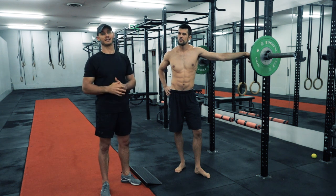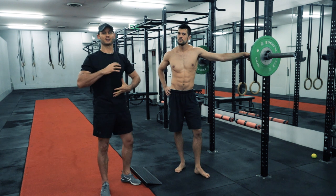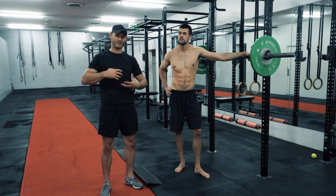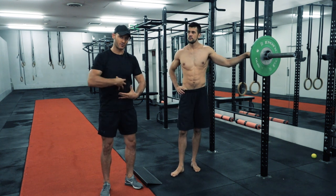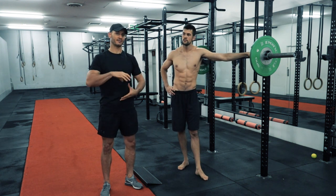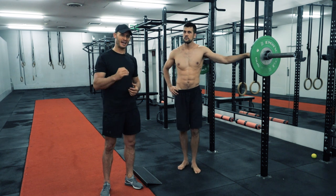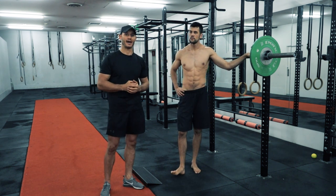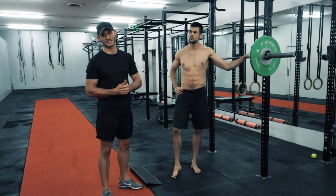That person is never going to lift as heavy as someone who can follow the Valsalva breathing method, because when we take that deep breath in and hold it, our diaphragm and core are fully contracted and hardened, giving us really good support in the spine. The moment we exhale, we lose the rigidity of our core and our spine is compromised under load. It is definitely the ideal breathing method for heavy lifting with barbells.